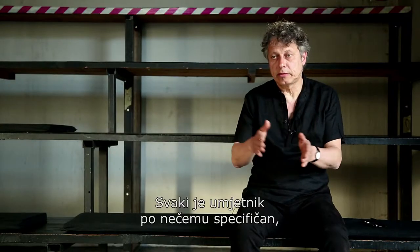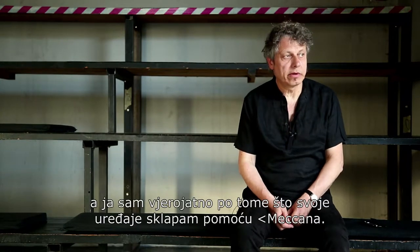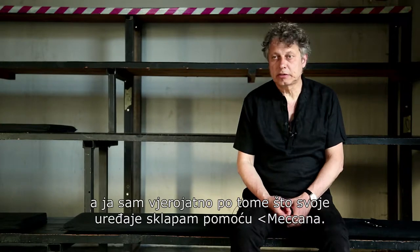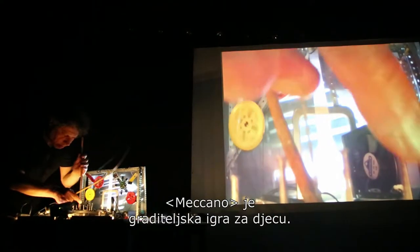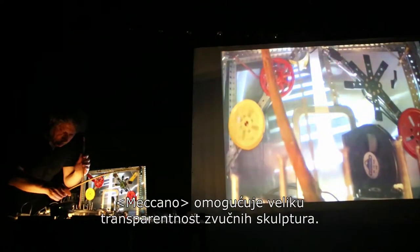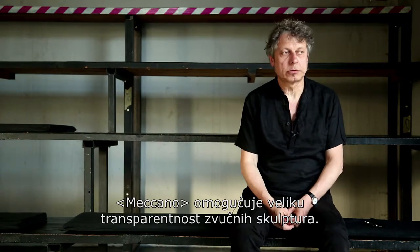Every artist has his specificity. And mine was probably that I made those machines out of Meccano, which is a construction game for children. The Meccano gave a special aspect, a very transparent aspect to the sound sculptures.